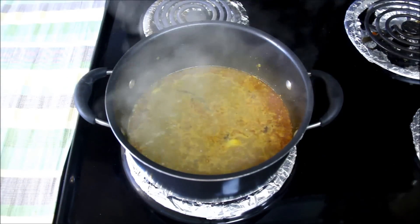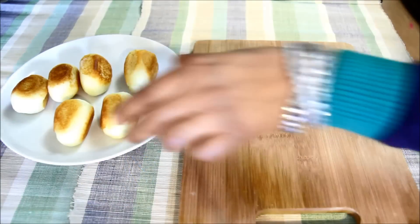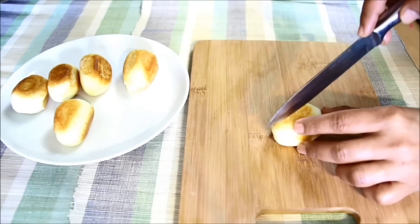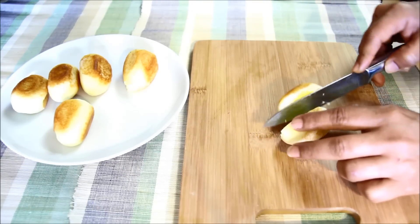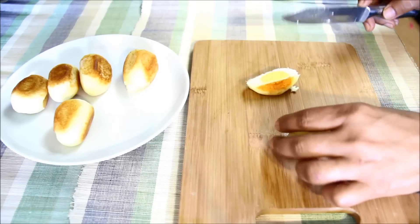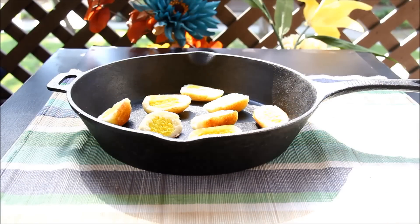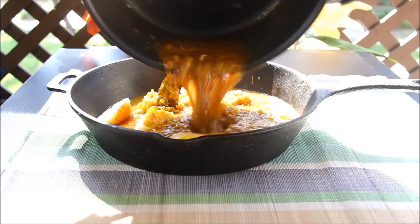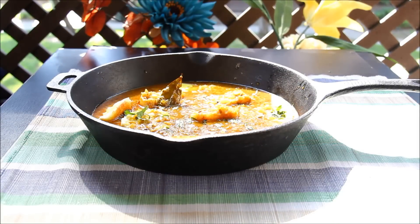Now the gravy is ready. Let me switch off the heat and serve the veg egg curry. I'll cut the paneer eggs in 2 halves. Nowadays these eggs are very popular in North Indian marriages — they serve them by shallow frying these egg halves and sprinkling chaat masala and some fine chopped onions. Now the egg halves are ready. I'll place them on the serving pan, pour the hot gravy over them, and garnish with some fine chopped coriander leaves. Veg egg curry is ready to serve.